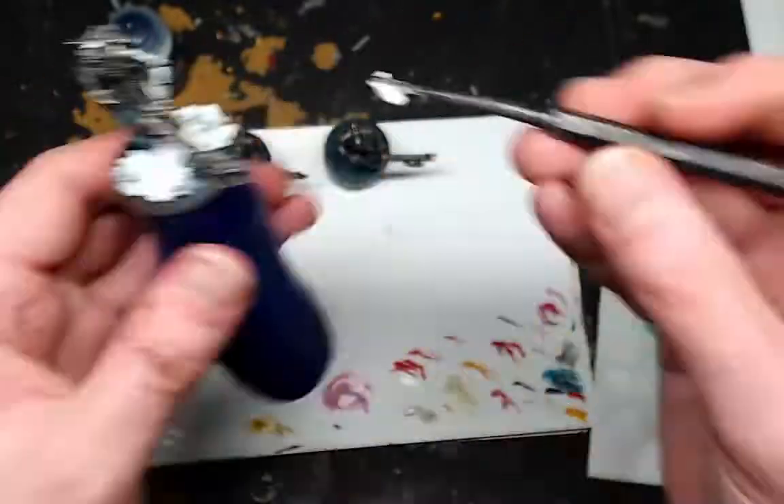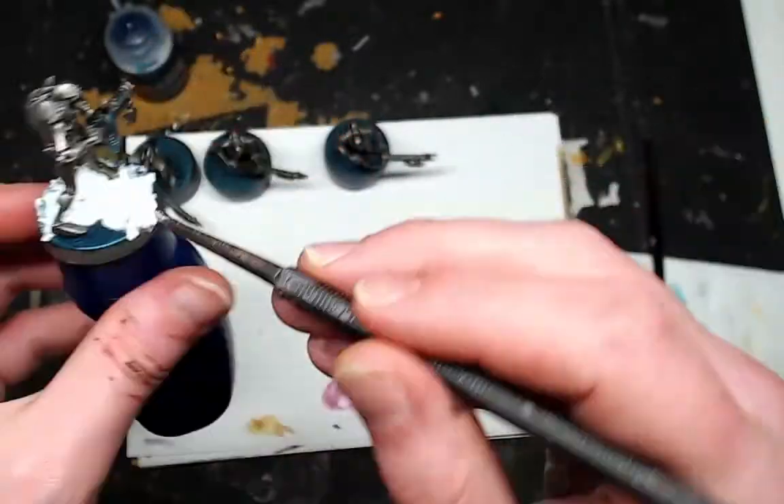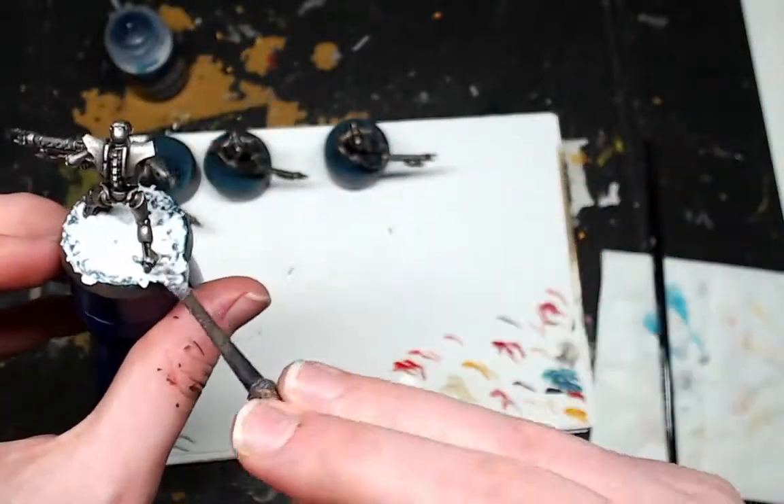Something like that — Valhallan Blizzard. You want to apply that here and there and just spread it out, letting some of that ice surface come through a bit.